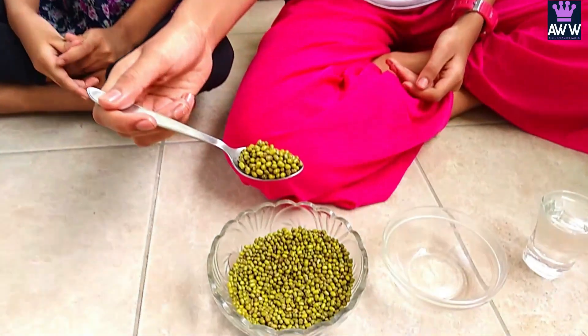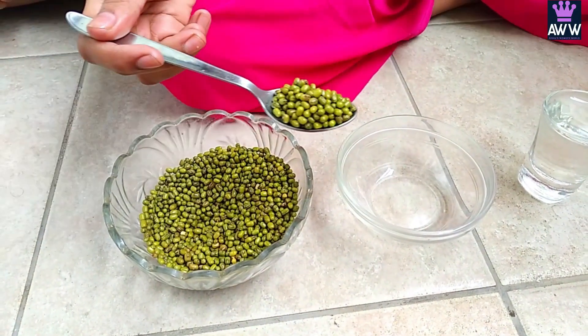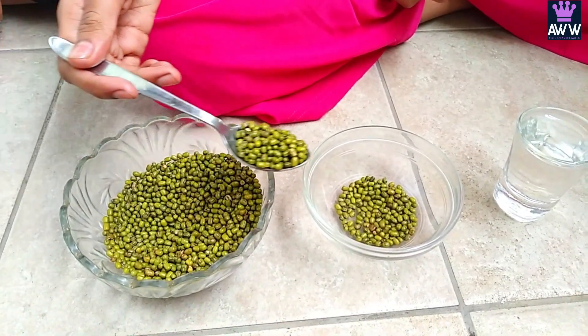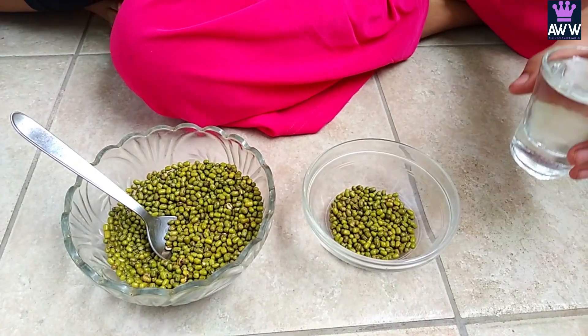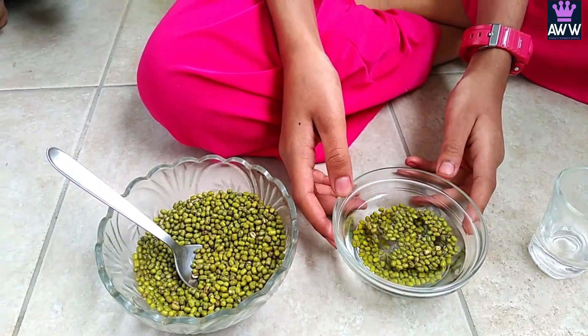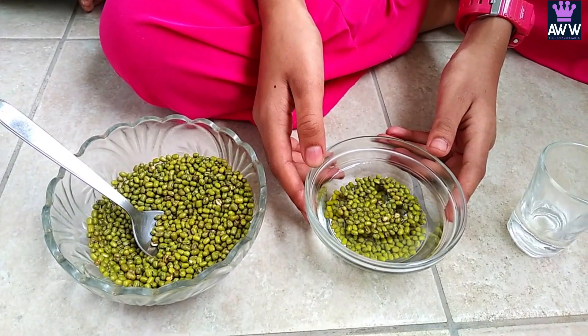I've taken green grams, also known as mung beans. Just take two teaspoons and put them into this bowl. You can take any pulse you like, it's up to you. Now let's pour some water. We have to make sure that the pulse is fully immersed in water and adjust the quantity of water accordingly. The soaking period of every pulse varies, so on the safer side we can soak it overnight.